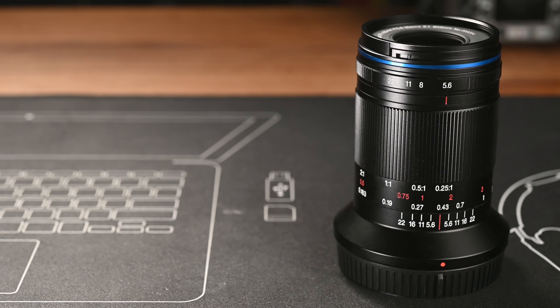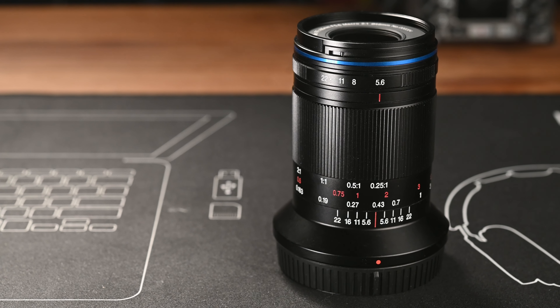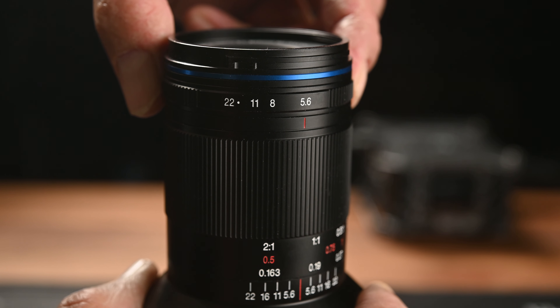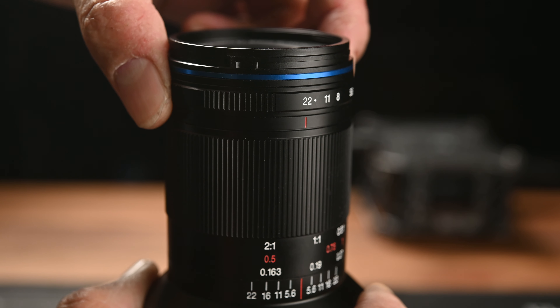It is less than 40% the weight of the Laowa 100mm macro lens. Laowa created a pretty tiny 50mm 2x macro lens for Micro Four Thirds cameras not too long ago. This 85mm full frame lens is pretty much exactly the same size as that Micro Four Thirds lens, and it is only about 10 grams heavier — which is pretty amazing.